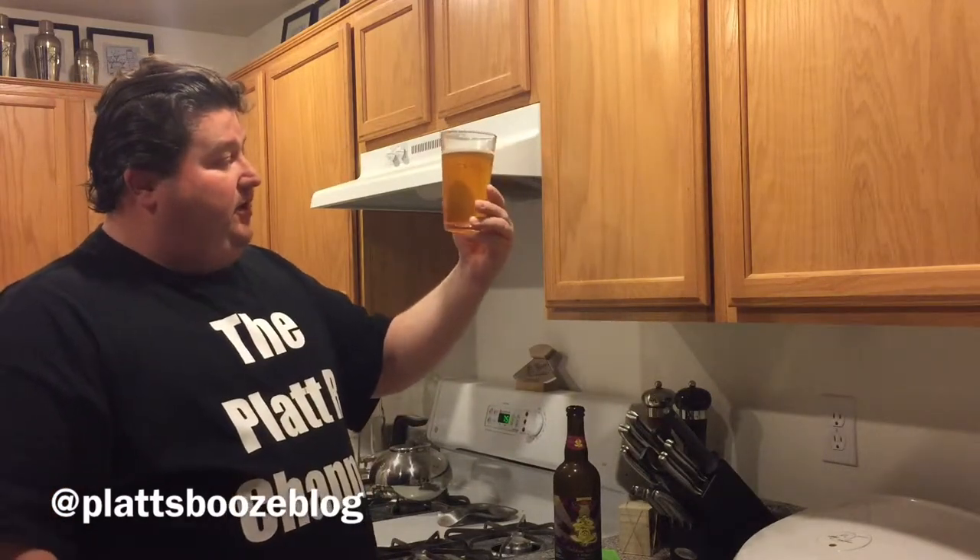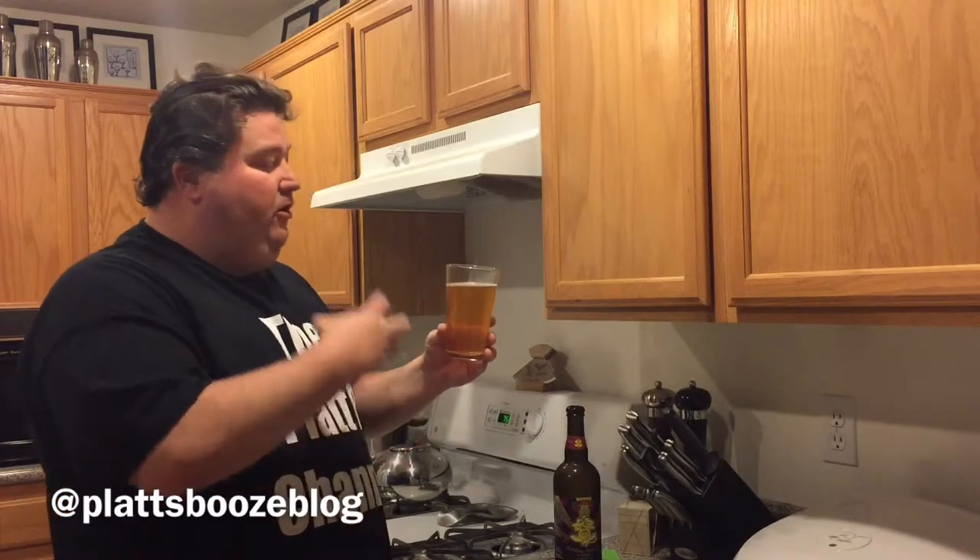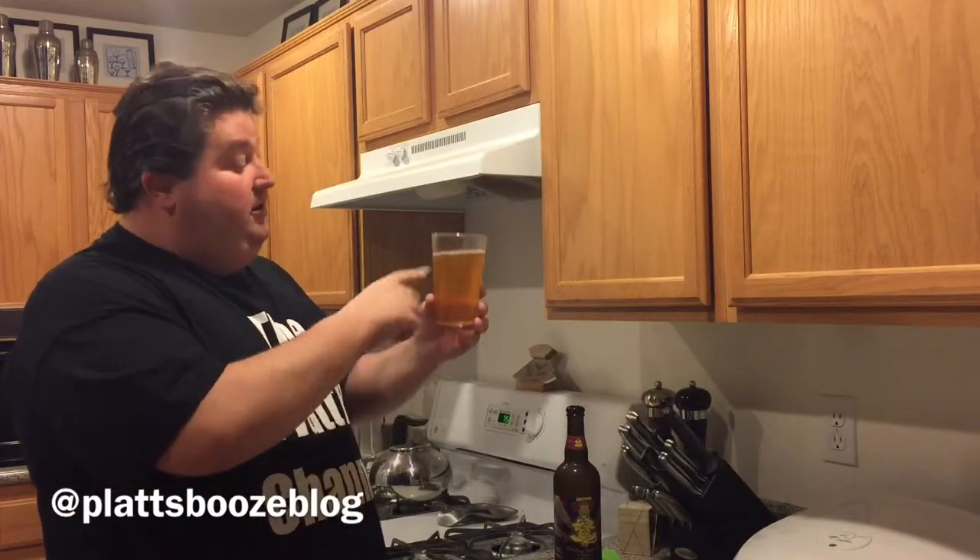Now you see we've got a nice golden light copper color. For a beer that's 9.5% alcohol, you'd just pick something bigger, maybe darker. But it's a nice golden color. Let's give her a try.